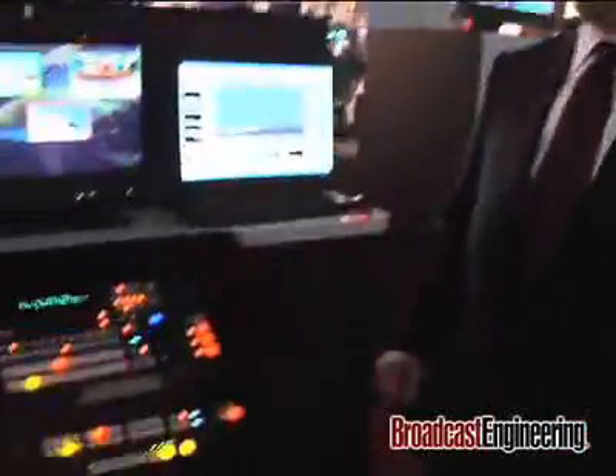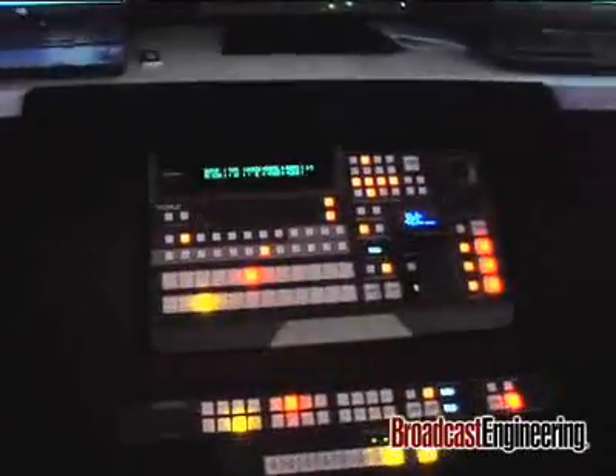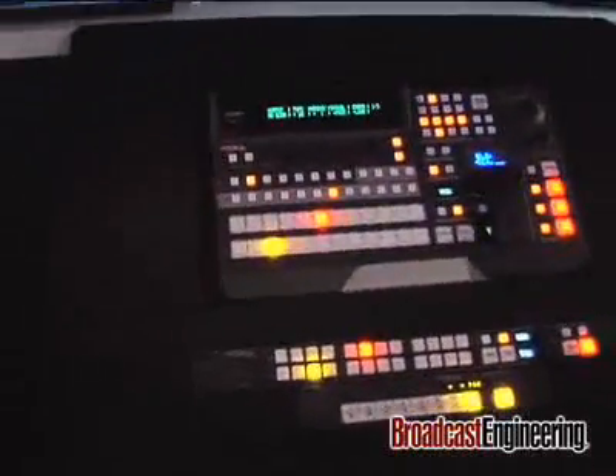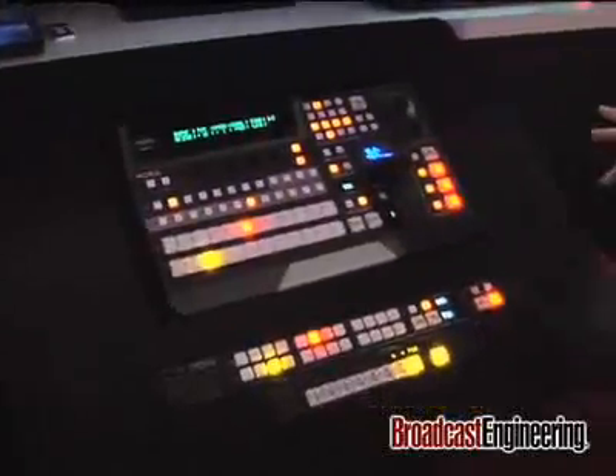Hi, my name is Andrew Alexander. I'm Vice President of 4A Canada. I just wanted to introduce one of our hot new products this year. What we're showing here is the HVS300HS. It's a compact, standard definition, high definition video switcher, packed with features.